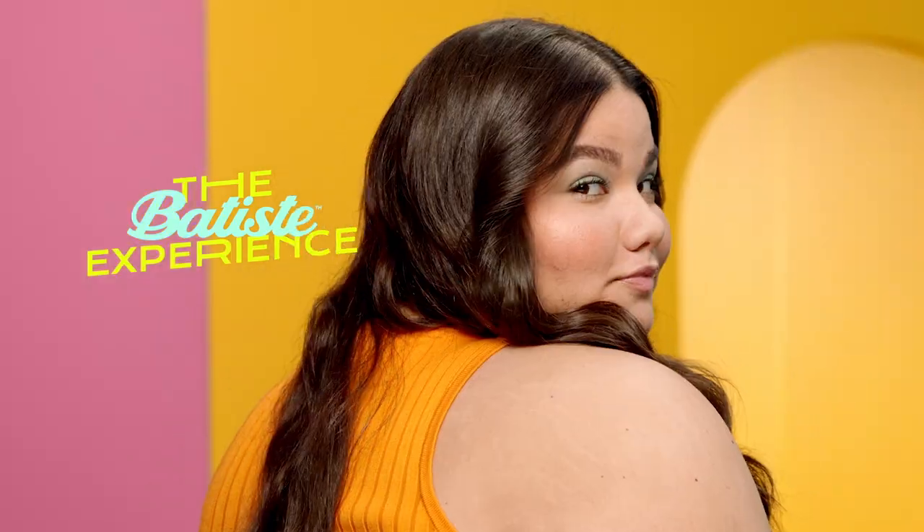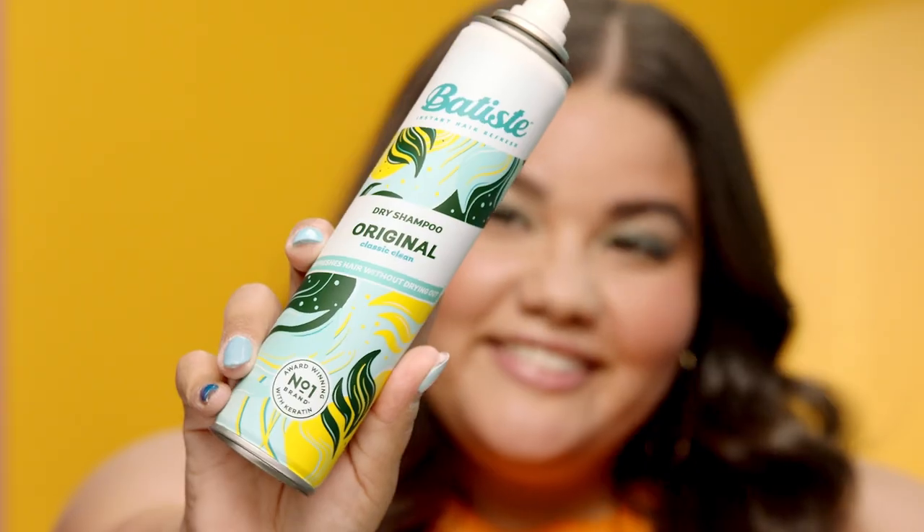Welcome to the Batiste Experience for wavy hair. We'll show you how to take your lifeless waves from tragic to magic instantly with Batiste Dry Shampoo.